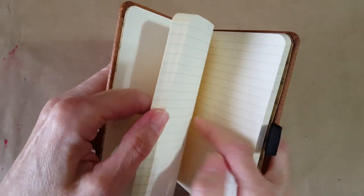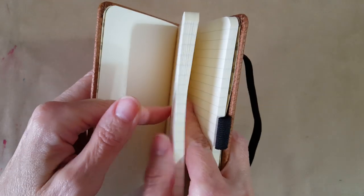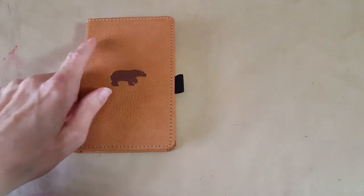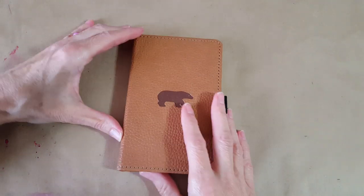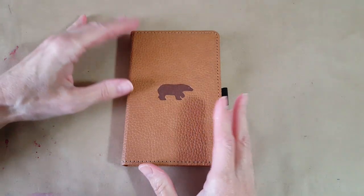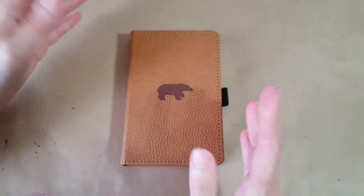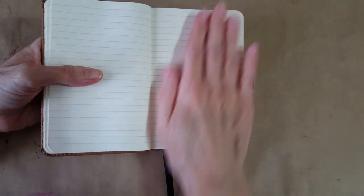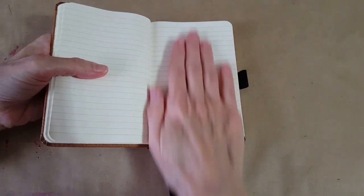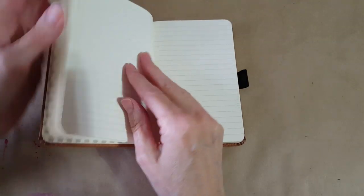That first page is kind of attached, and mine is lined. I noticed you can get a variety — I wrote it down: lined, dotted, plain, and graph — four types. So they've got everybody covered. This is really smooth paper and it said it opened flat.